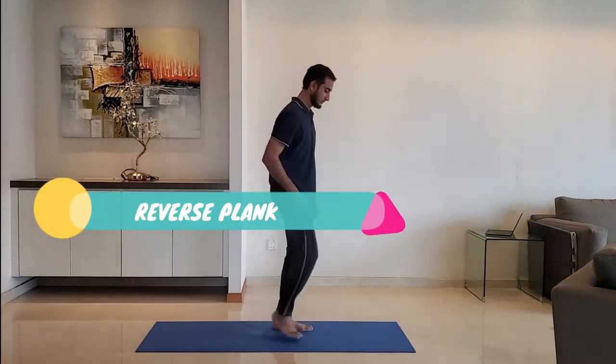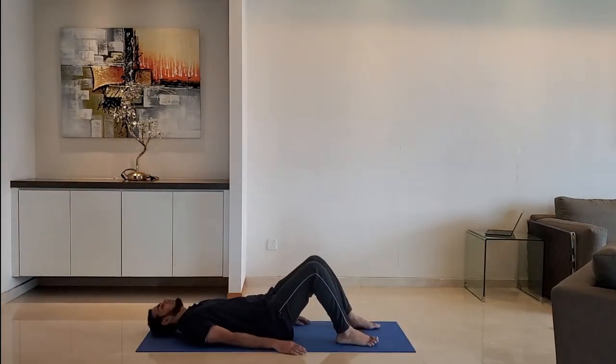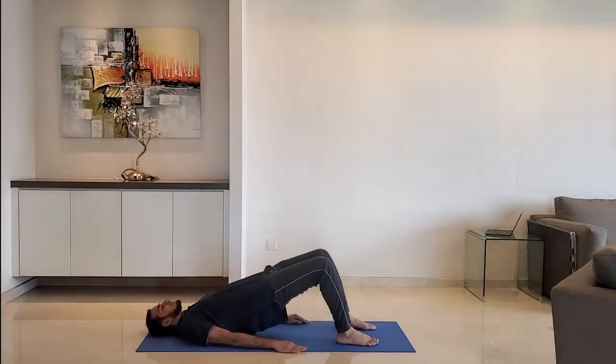Next up: reverse plank. Lie down on your back and plank. Raise the hip so that the leg makes 90 degrees at the knee. Hold for 10 to 15 seconds.